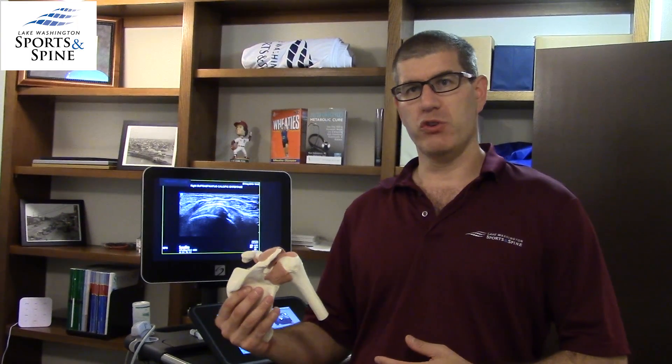So what is calcific tendonitis? Well, first of all, what's a tendon? A tendon is an attachment where a muscle attaches to a bone. When people talk about calcific tendonitis of the shoulder, they're most frequently referring to one of the rotator cuff tendons called the supraspinatus.